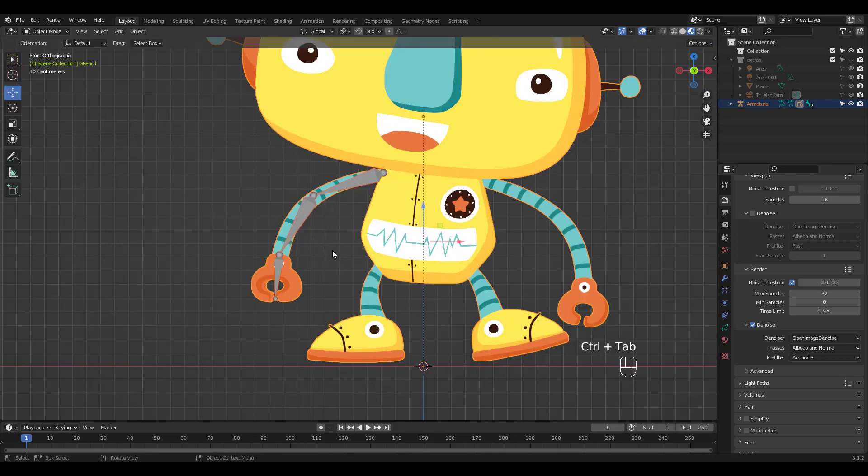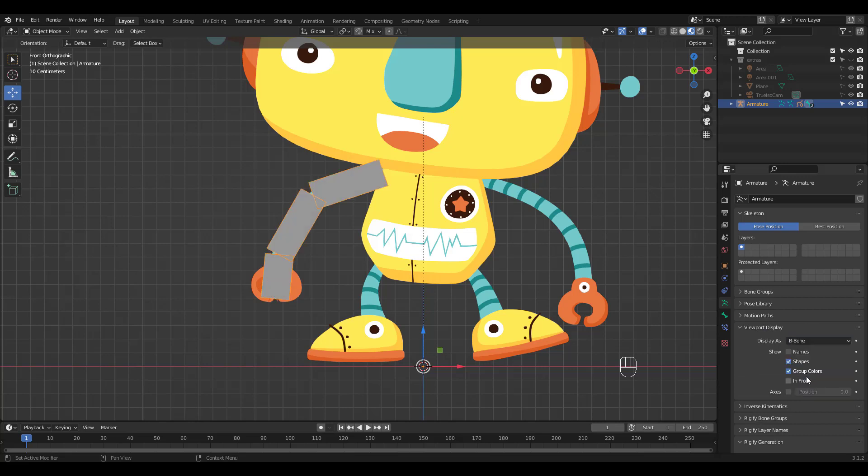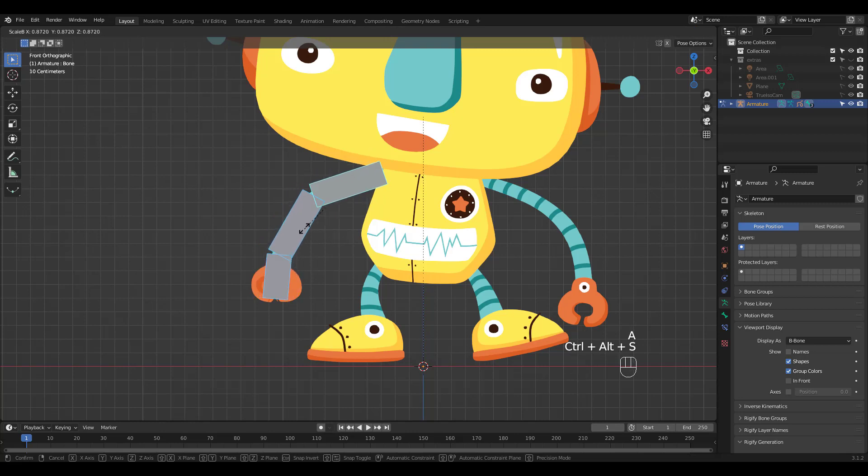Now go back to Object Mode. Select the armature and click on the human-looking icon tab. Choose B-Bone under Viewport Display. In Pose Mode, select all and press Ctrl-Alt-S to scale the bones.